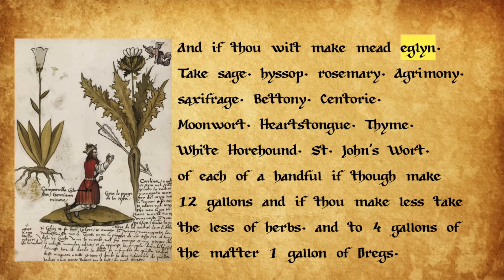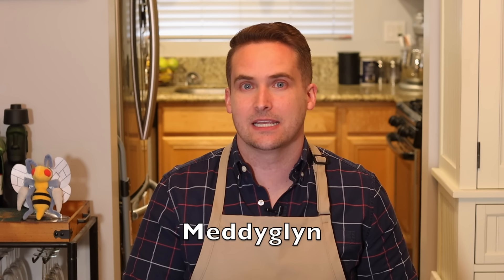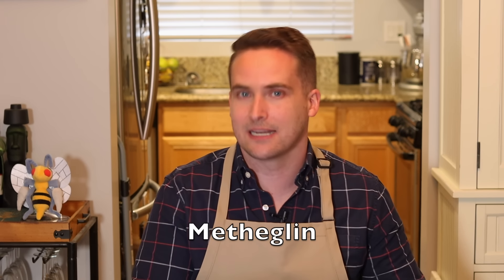The recipe also gives us instructions on how to make this mead eaglin by adding various herbs such as hyssop, betony, moonwort, heart's tongue, and white horehound, just to name a few — kind of sounds like the three weird sisters at the beginning of Macbeth. Now, eaglin is a shortened version of the word medeglin, meaning healing mead, because in medieval recipes, when herbs were added it was medicinal — that was the medicine most commonly available. And even today, any mead made with herbs and spices is called a metheaglin, very similar to medeglin.